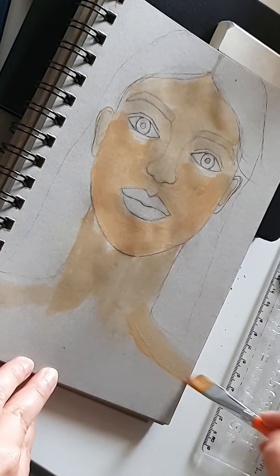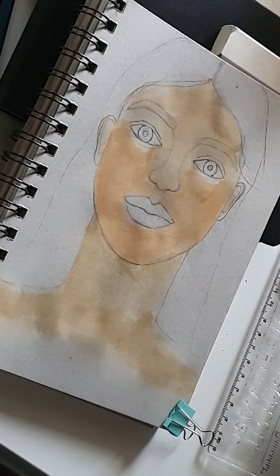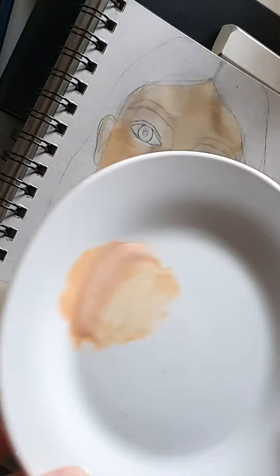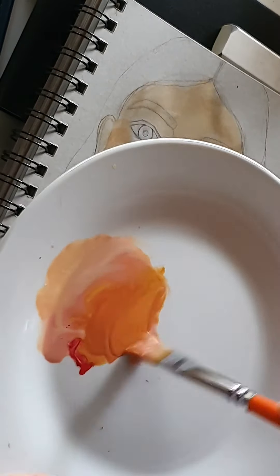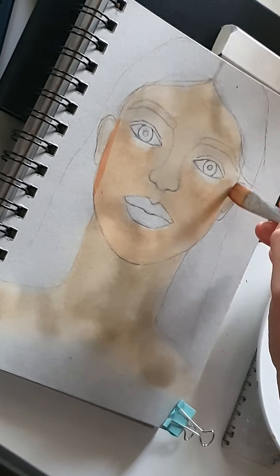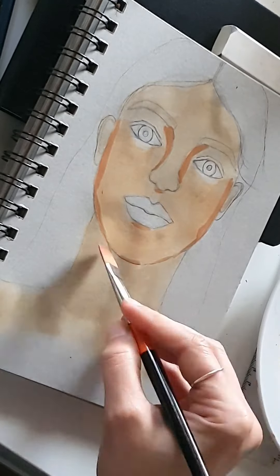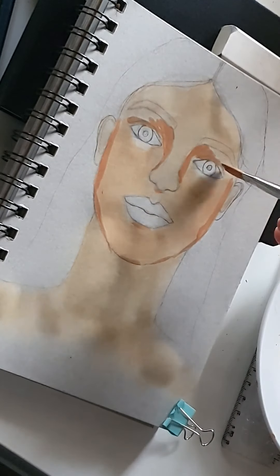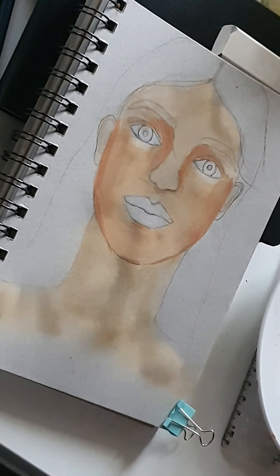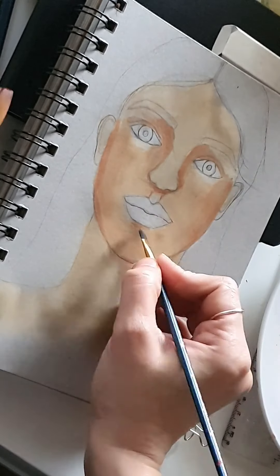It's like putting makeup on, or maybe putting a face mask on — but we're doing it on a piece of paper! This is the first layer. I put a paper clip on because the paper started to wrinkle a little bit. Then I'm mixing a little red to make it a bit darker for the shadows — just to create a little shadow here and there.